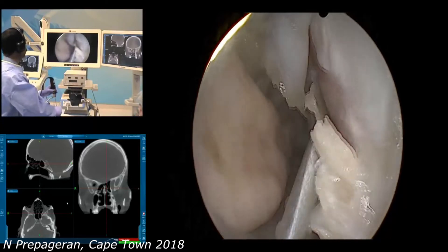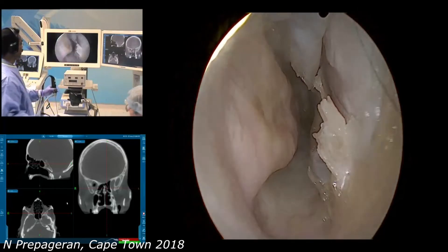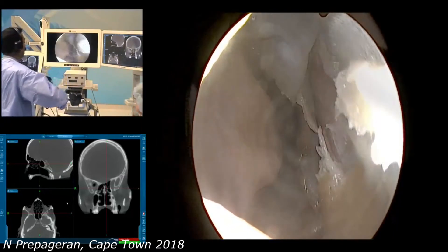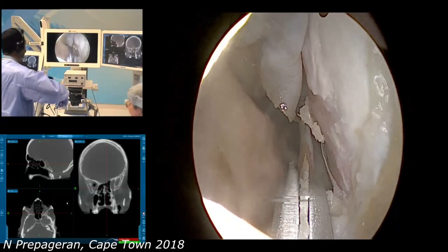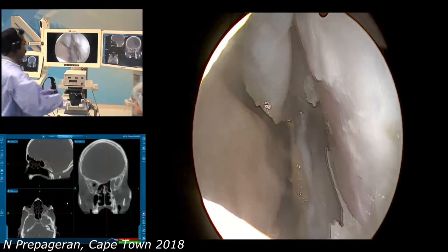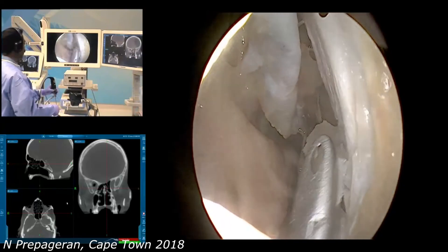I am going to dissect so that I can visualize the maxillary crest. You can see that is the maxillary crest coming into view here on both sides. Now I am going to remove the maxillary crest, and remove only what is required to achieve the aim of the surgery. We have to make sure we leave at least a few millimeters of bone anteriorly so that we do not have any columella dislocation, and keep a few millimeters of bone superiorly so that we do not have any septal collapse.